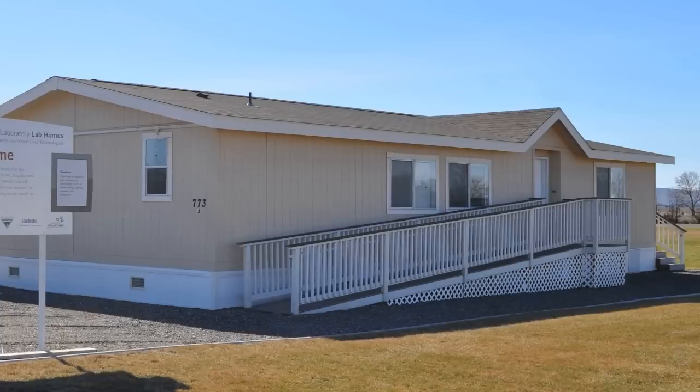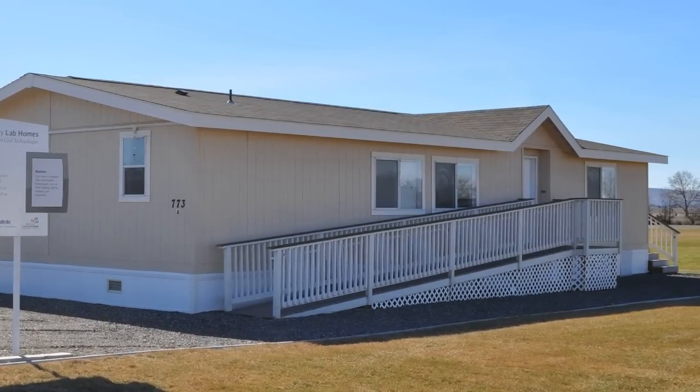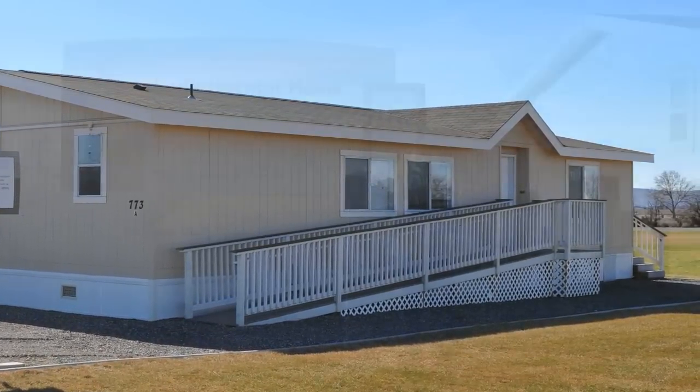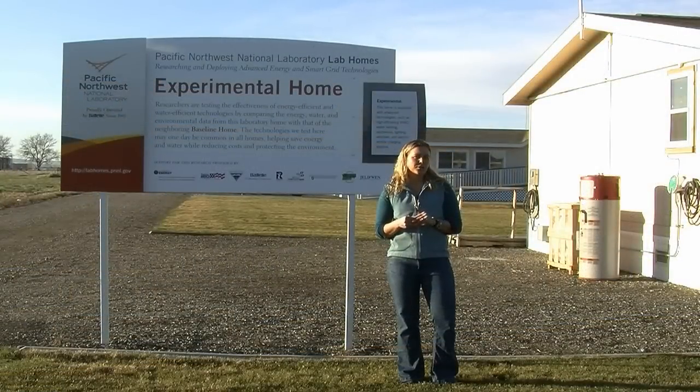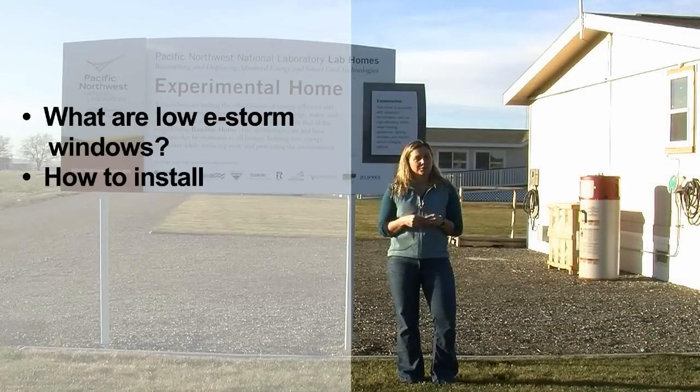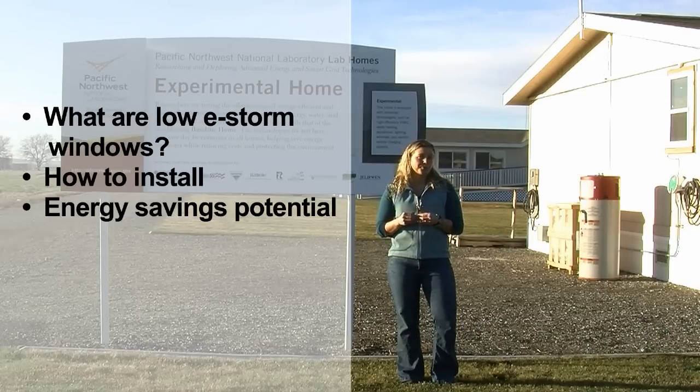In the lab homes, we're doing a series of experiments where we're evaluating the energy savings potential of different Low-E storm window technologies. Today I'm going to talk a little bit more about Low-E storm windows — what they are, how they work, how you install them, and the energy savings you can get for your home.